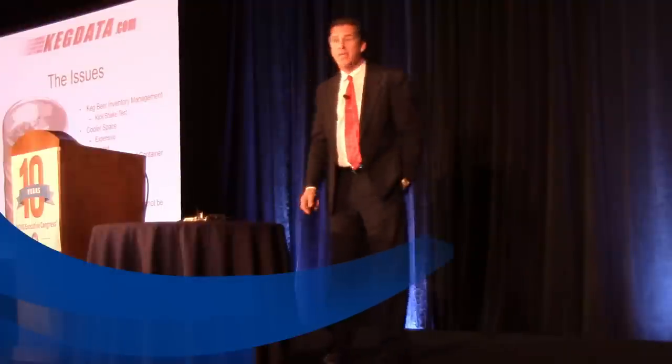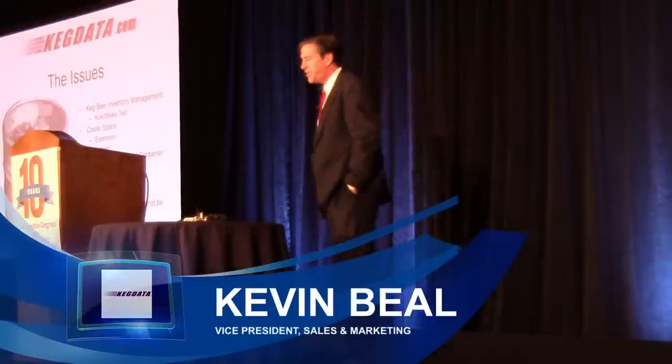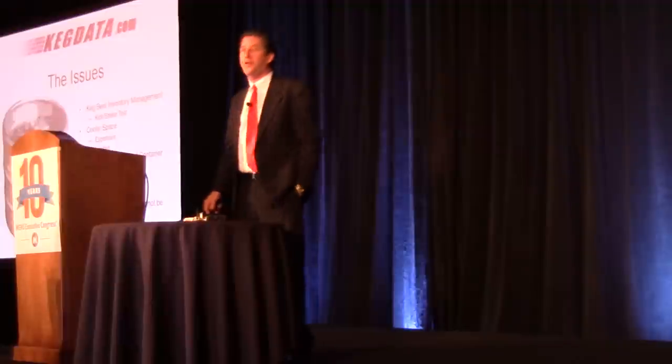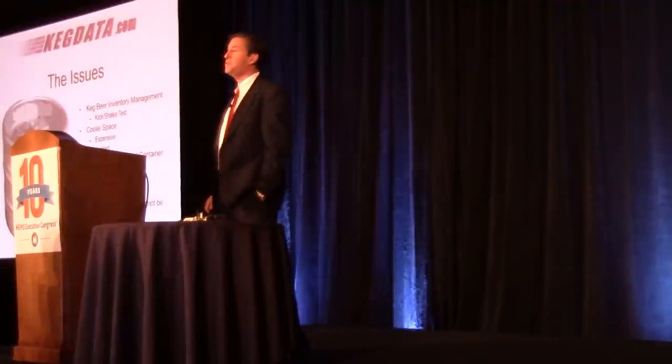Our company name is Ken Gateway, based in Austin, Texas, along with Freescale. I want to thank Freescale, our principal partner, who developed the pressure sensor that we use in our technology.